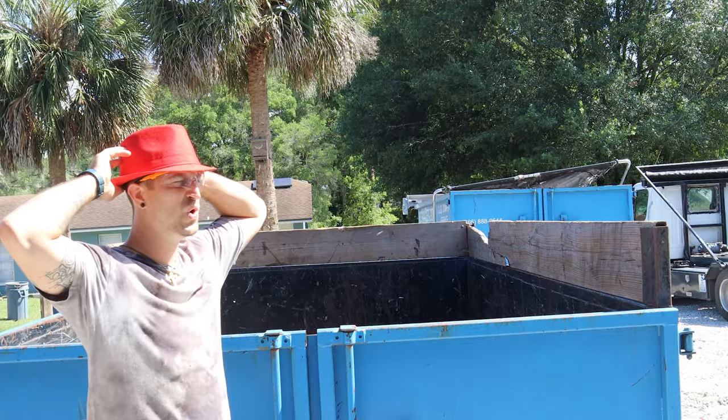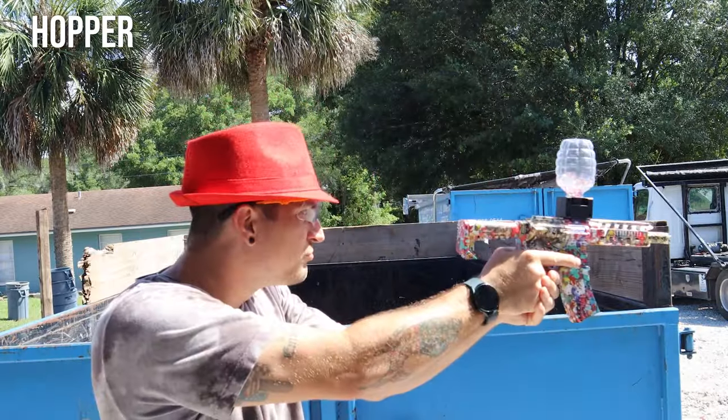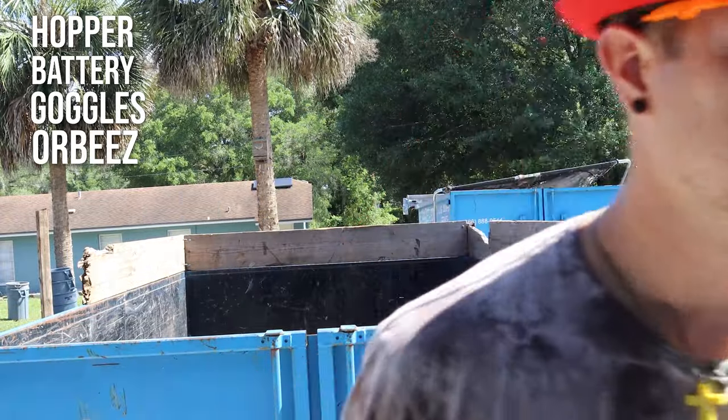Wow, that thing sounds pretty powerful — it sounds like it's gonna sting when I do the paint test. After we go through what these blasters come with, we're going outside to test them. We'll do the accuracy test and a paint test. First up is the M416 — it comes with the hopper, battery, the blaster, a pair of goggles, and Orbeez.